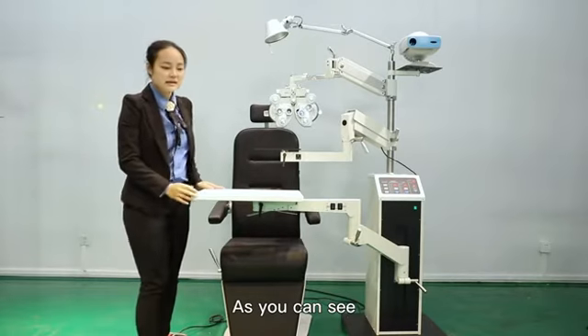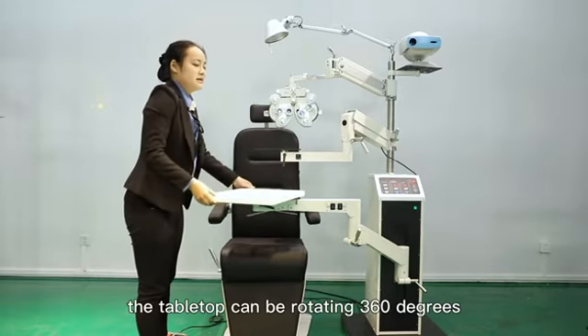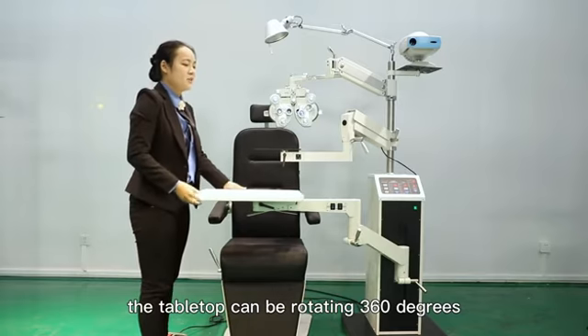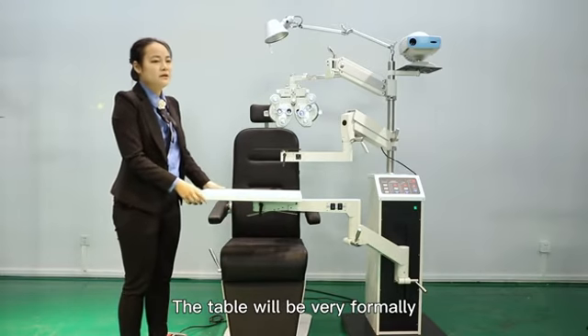As you can see, here is a lock under the tabletop. You will see the tabletop can be rotated 360 degrees, very flexible. You lock up again, the table will be very firmly.